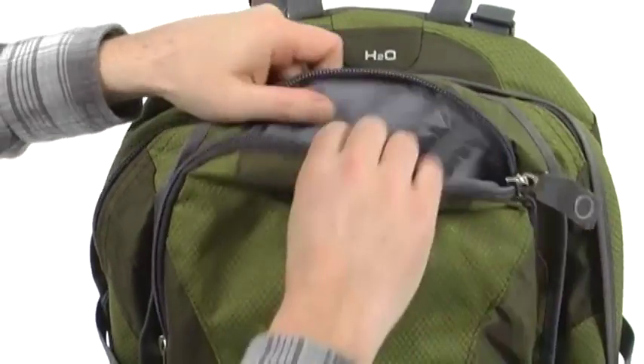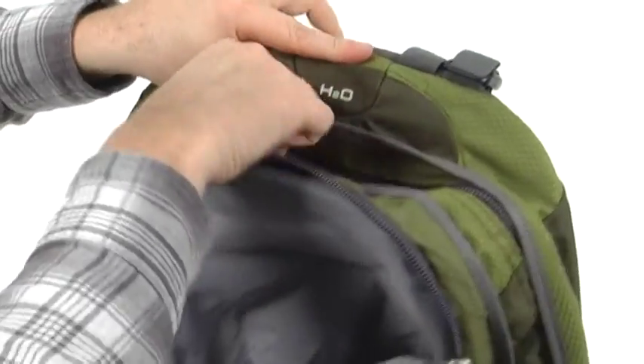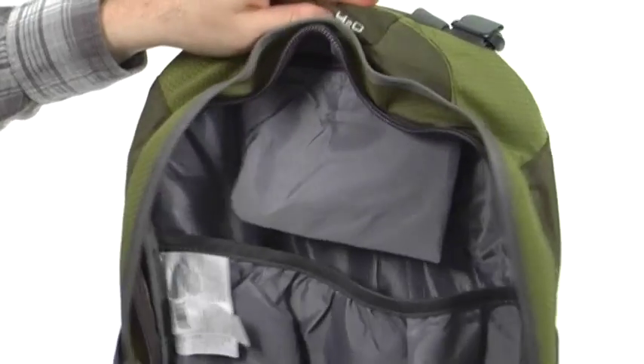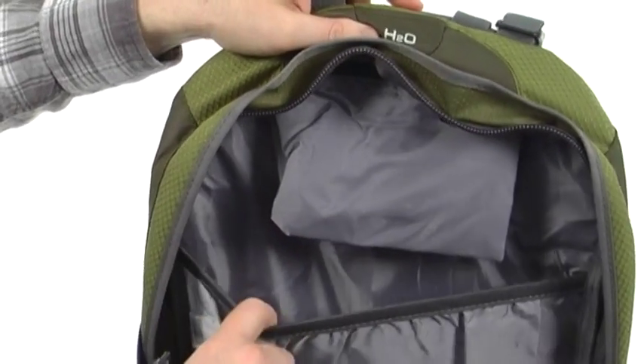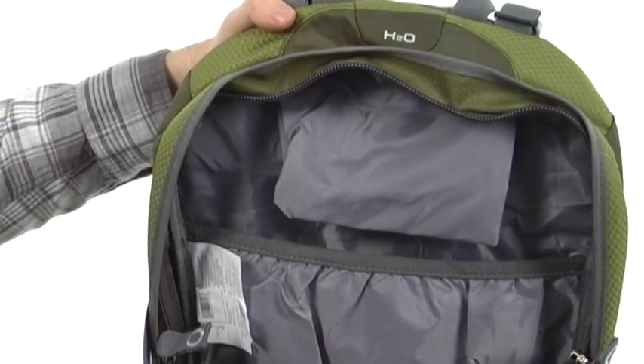There's an easy access pocket here on the front that gives you another little slide pocket on the inside. Then the main compartment opens up nice and wide with a ton of space, and there's a sleeve so you can fit your hydration pack, which is sold separately.